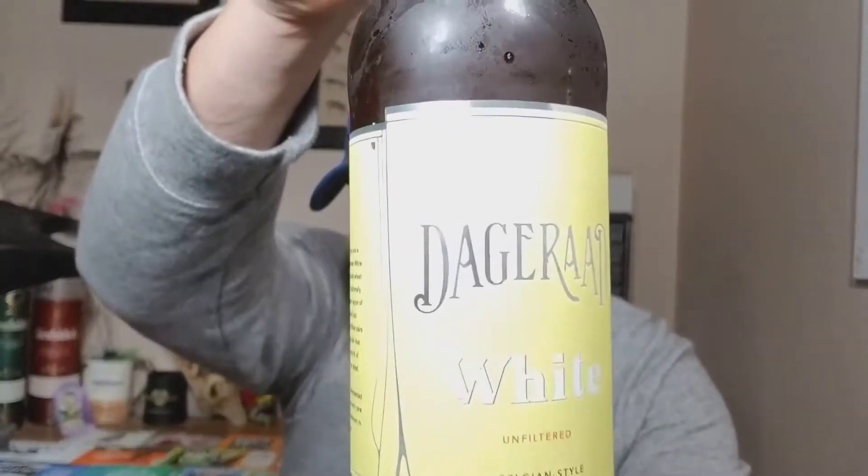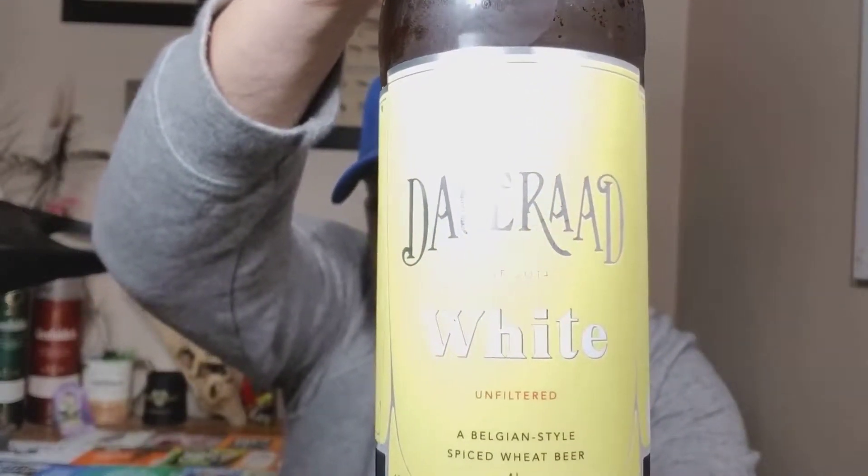Hey folks, Thirsty Panda here and welcome to the Panda Den. We're going to be checking out a beer from Dachrad out of Berne. This is their White — it's a Belgian style wheat ale.